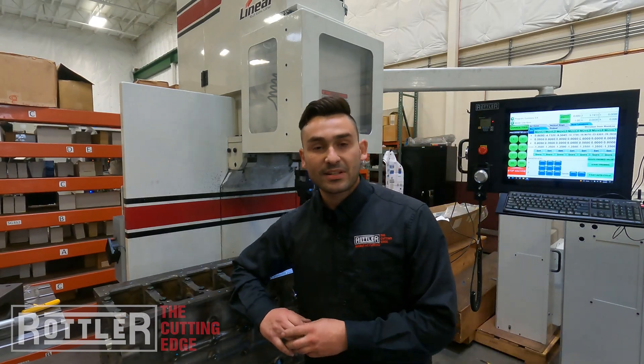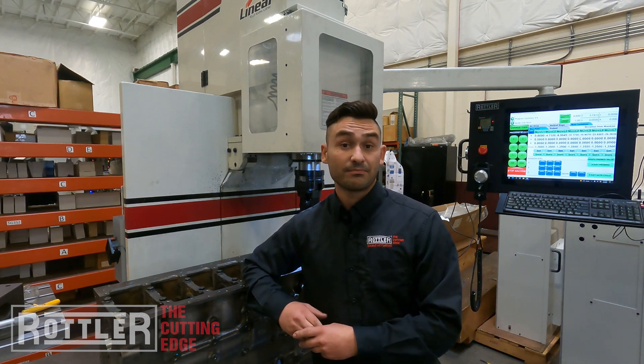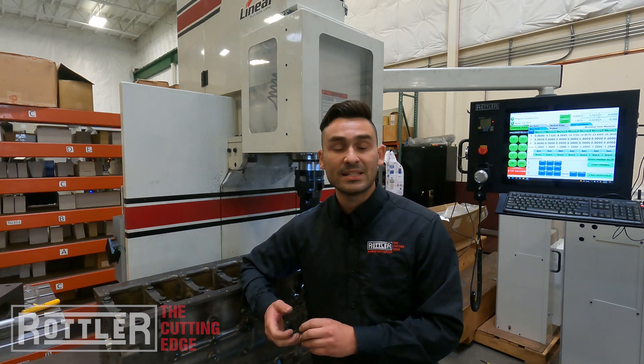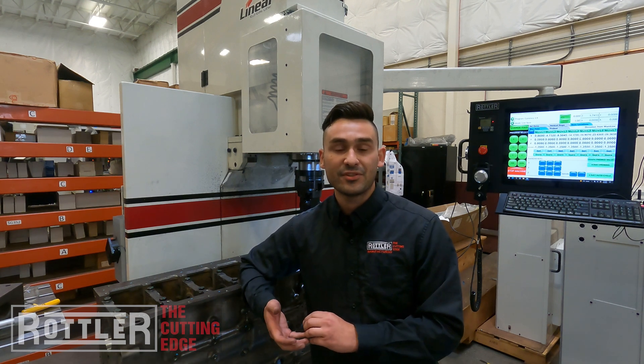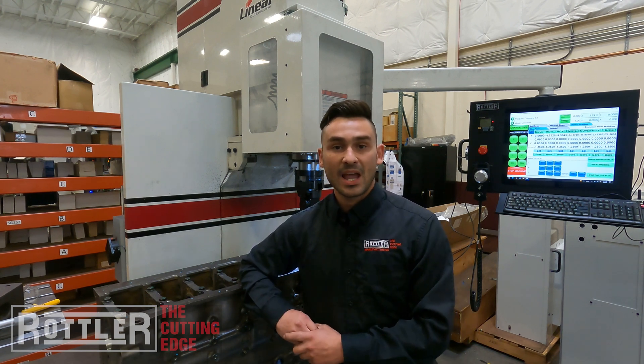If you have any questions on that, you can reach out — leave a comment, like the video, or reach out to me personally. My email is Ryan at Rottler — R-O-T-T-L-E-R-M-F-G dot com. We'll see you next time and happy machining.